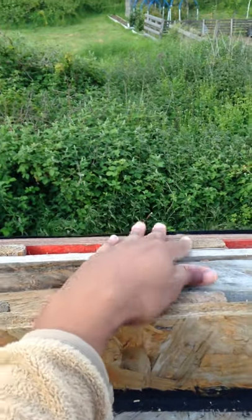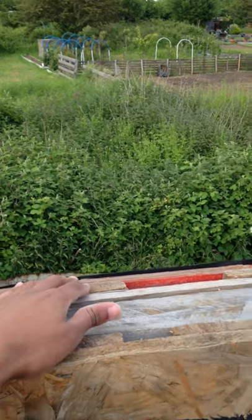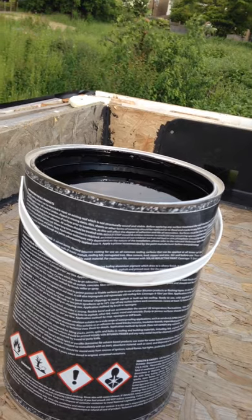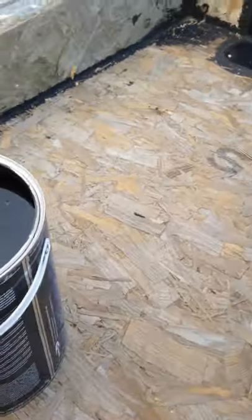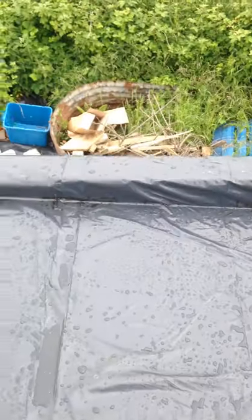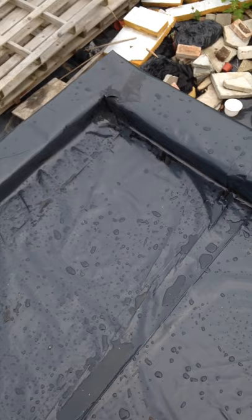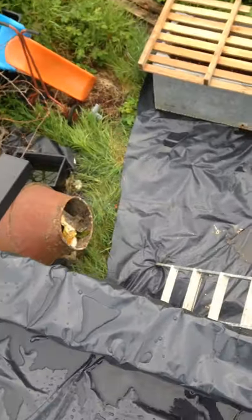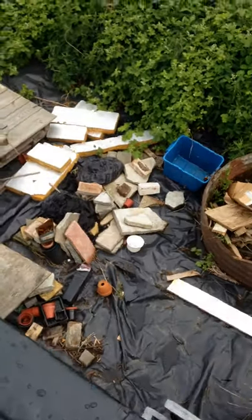I kind of just want this project to be finished now. Learn from what I say, not what I do. Things just got really real — here I am on top of the roof. The day after laying it, it rained. Good news is we're watertight. I've looked inside and there's not a drop of rain in sight.